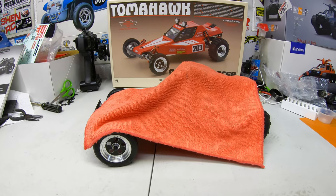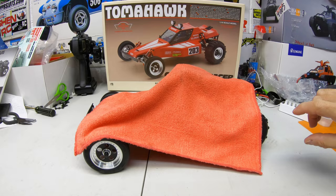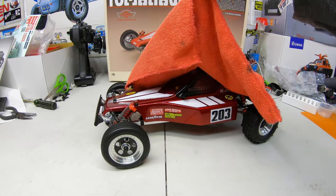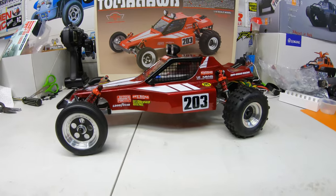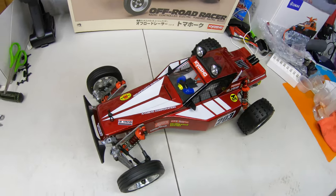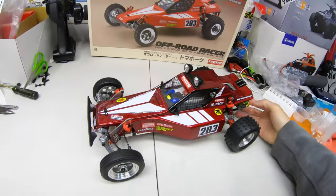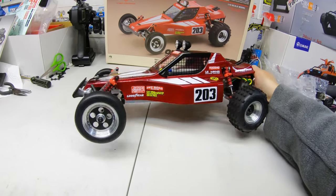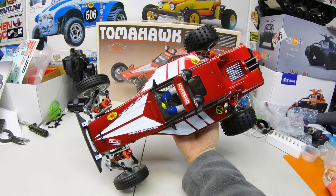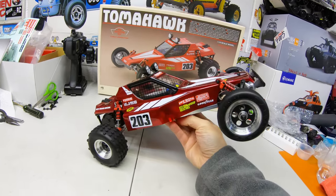Alright guys, I'm finished with the Tomahawk. Let me tell you, it's a beauty. I hope you guys enjoyed it. I'm going to get some photos of it outside also for you so you can see what it looks like. Check that out — that is a beauty. It's like candy red maroon, like blood. And outside in the sun it looks super nice. What a great looking buggy — this thing is awesome looking. So there she is: a great kit. I had a blast building it too.